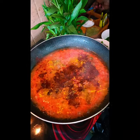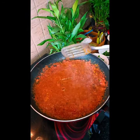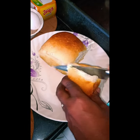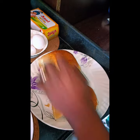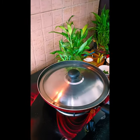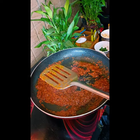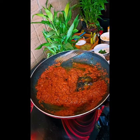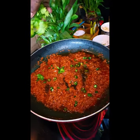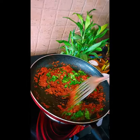Now mix it properly and let it cook for five minutes. Close the lid and cut the buns open — if you don't have brown buns you can use white ones as well. Check the tomato masala, add oil if required, then put in green chilies and coriander leaves and give it a mix.